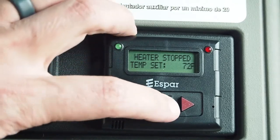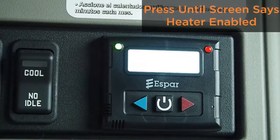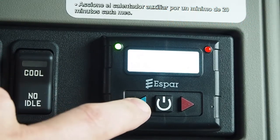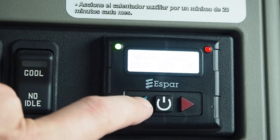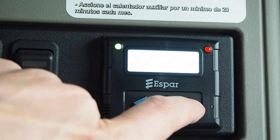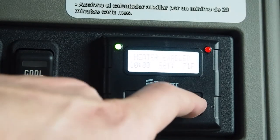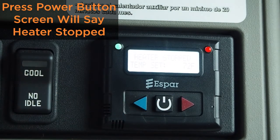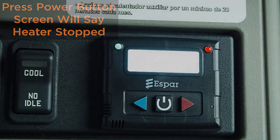To enable the system, press the power button until it says heater enabled. To adjust the temperature down, hit the blue arrow to your desired temperature. To adjust the temperature up, hit the red arrow. To turn off the system, hit the power button — the display will say heater stopped.